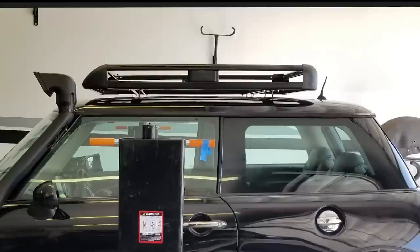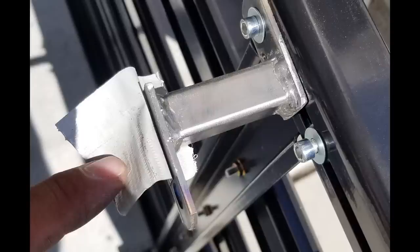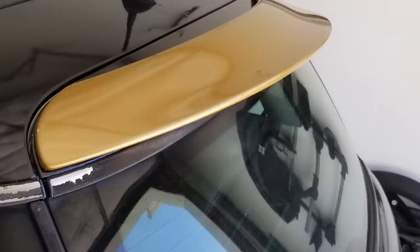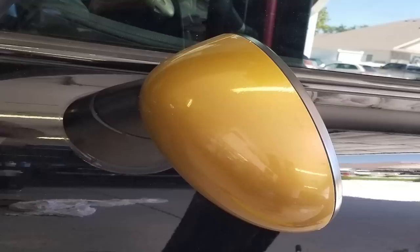The roof rack is again an eBay special — nothing special here. I think it holds maybe 22 pounds with those plastic ends, but it's small and it kind of fit the roofline of the Mini. I fabricated little brackets to make it work and just sealed it all up and drilled it into the roof. The gold accents you see on the car are all vinyl wrapping — the car originally had a white roof and mirrors, so I experimented with some vinyl wrapping. It's sometimes a little tricky to do but it turned out okay for the project.